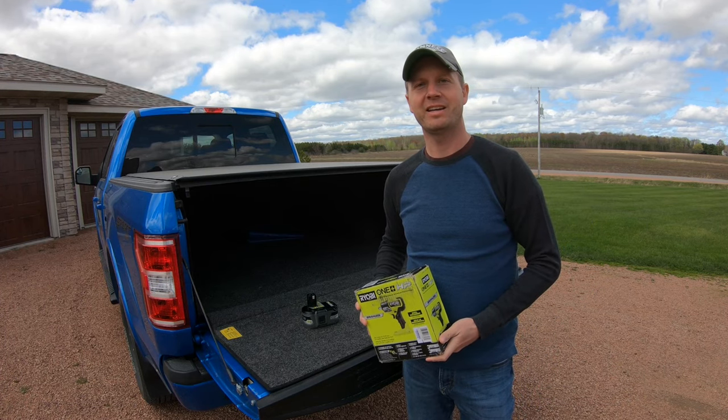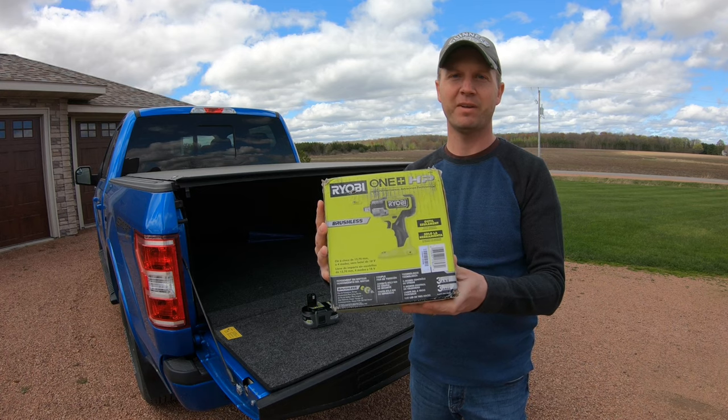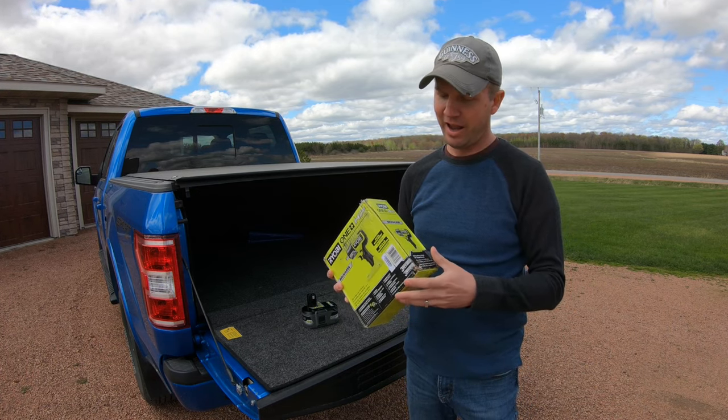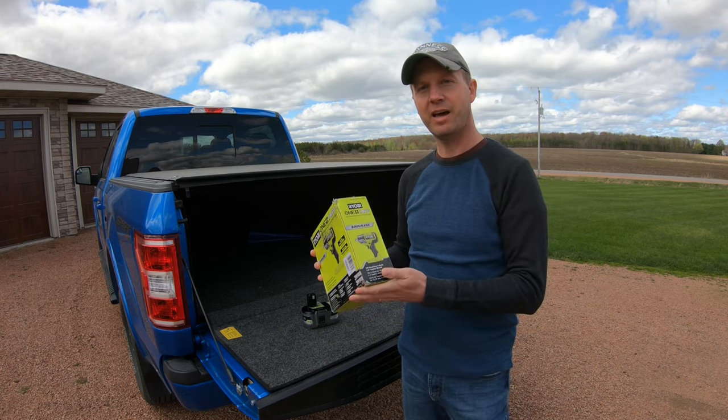Welcome back everybody. Here is Ryobi's brand new impact wrench — four modes, 600 foot-pounds of torque, half-inch. Let's go ahead and open it up and give it a test.